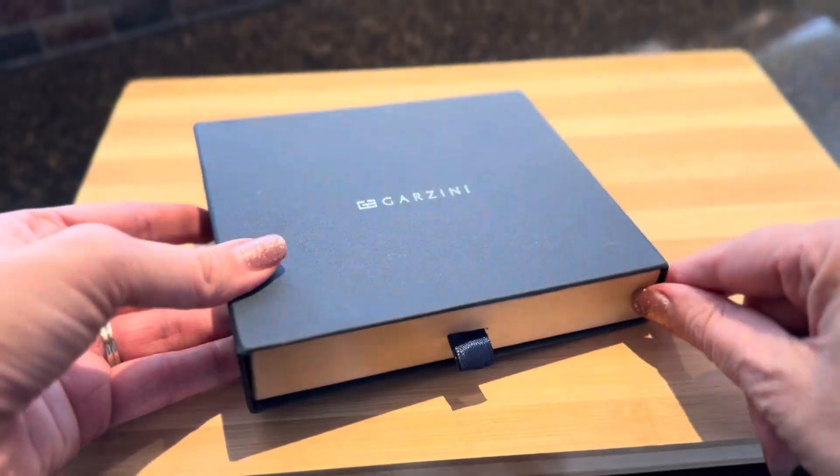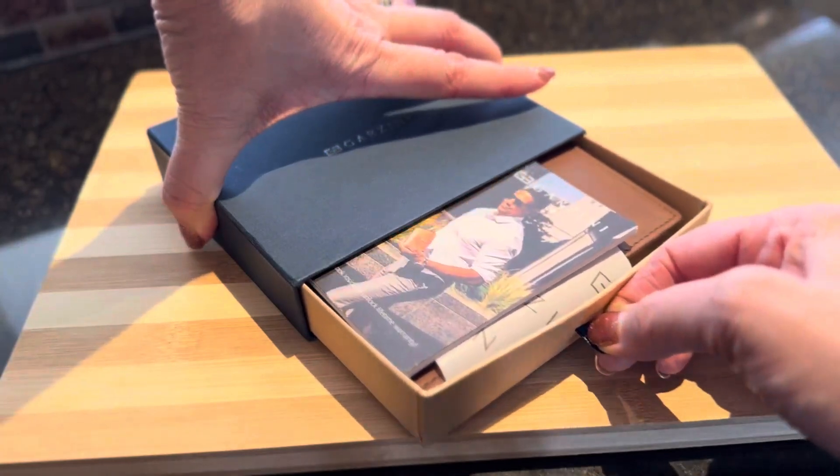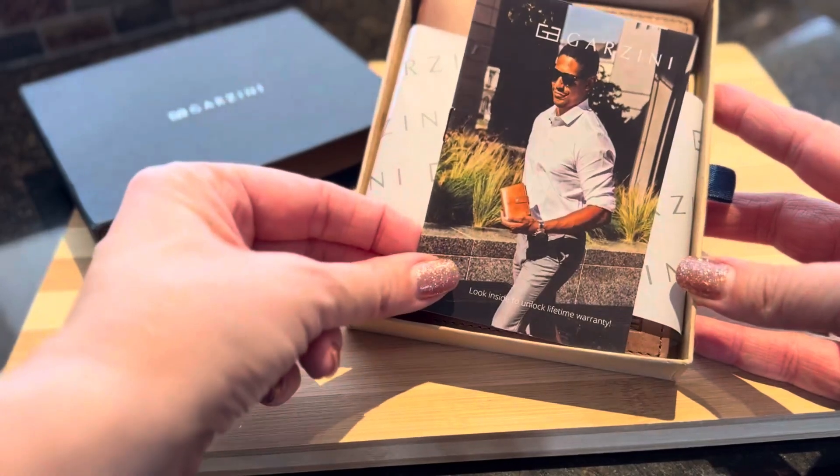First of all, I want to mention that this is a beautiful packaging that this passport holder comes in, so it's a perfectly awesome way to give somebody a gift who loves to travel a lot.